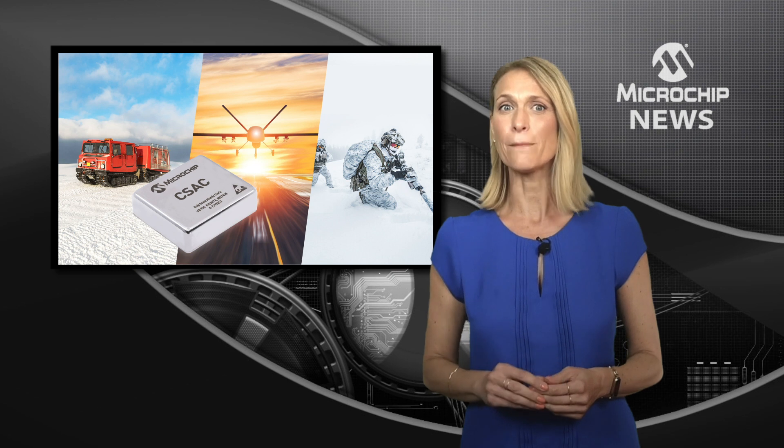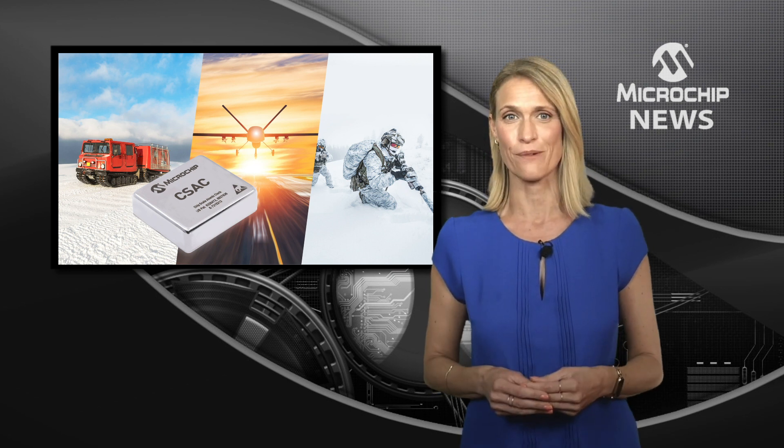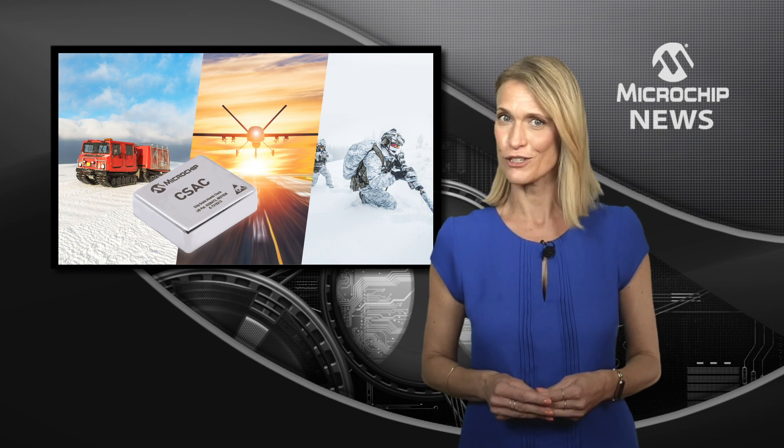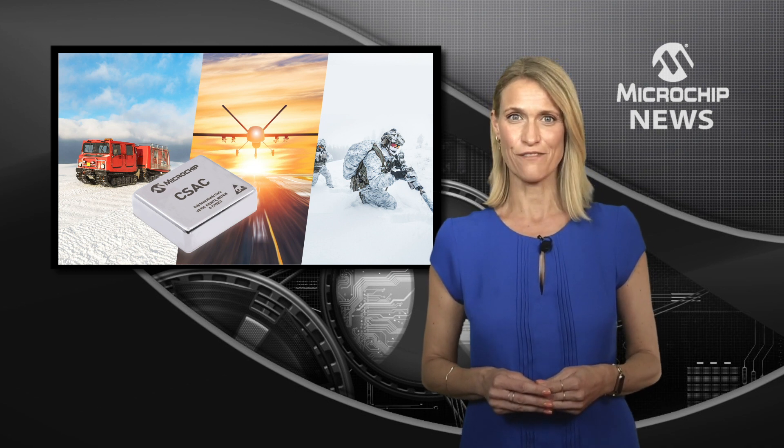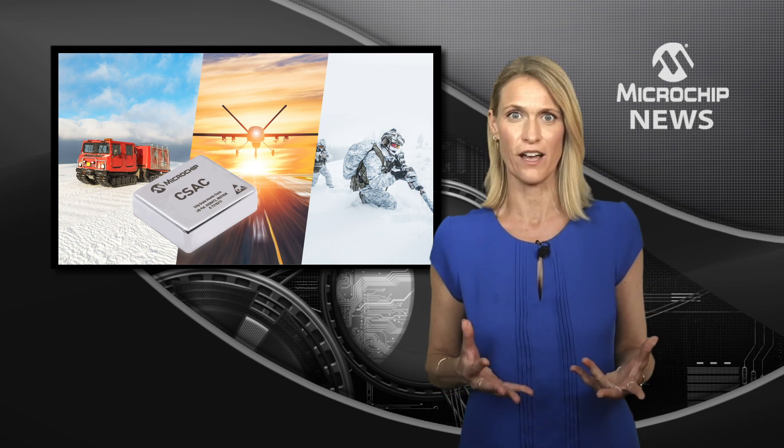Warm-up at minus 40 is just 2 minutes, which is 33% faster. With the lowest power draw for a commercial atomic clock, the SA65 gives you the same form, fit, and function as the SA45S.